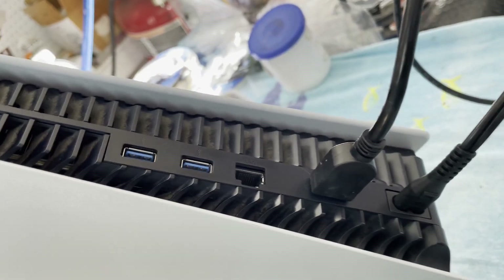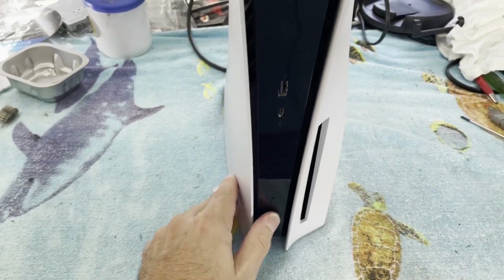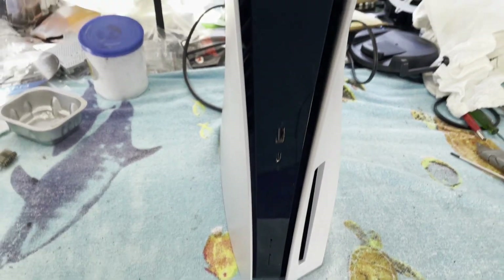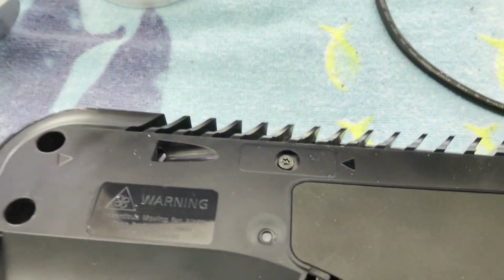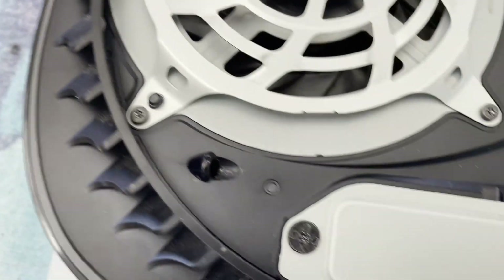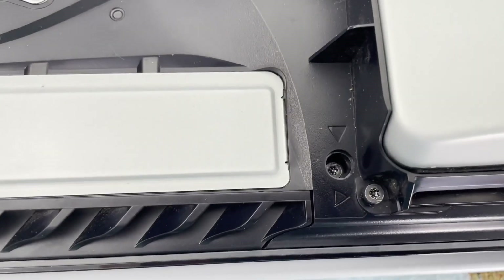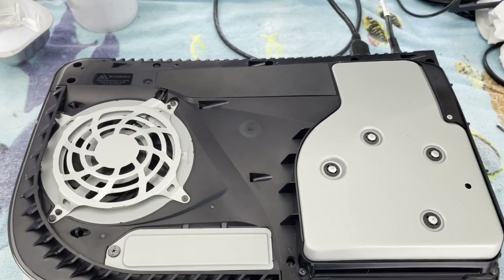I rarely see those. But she's in really good shape — a little dust in the vents. Let me get the covers off and see how bad it looks under the covers. Let's get into this thing and see if it's just a simple power supply issue.